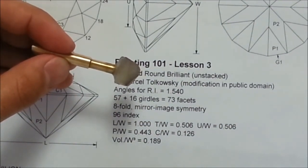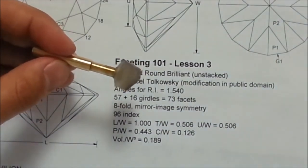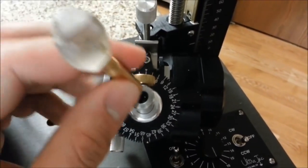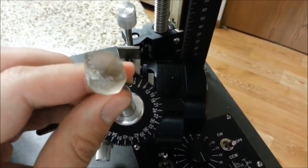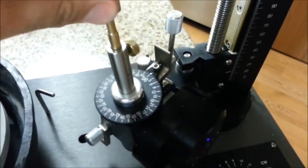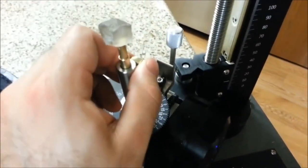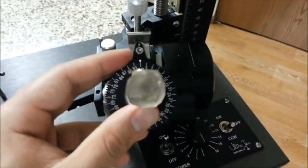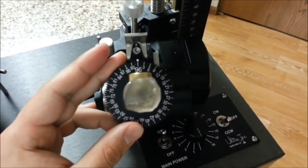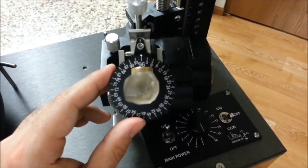If the stone does fall off, that's a pain to deal with, so you really want to avoid that problem — I'll cover how to fix that in a later lesson. Now that the stone is dopped, let's go ahead and put it in the machine. Since this stone is round, it's not going to make too much difference how we put it in. Make sure to loosen the screw a little bit and slide the dop in until it's pretty deep in there, then tighten the screw down hard so the stone doesn't risk turning or falling out. If we were cutting, say, a trillion or a square, we would want to rotate the rough before screwing it in so that the square is oriented the same way as on our diagram.